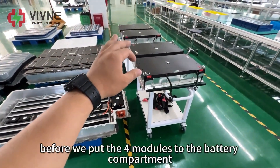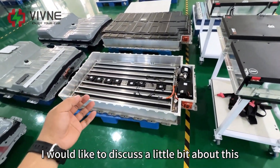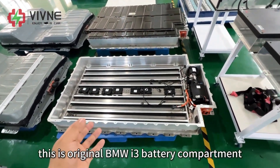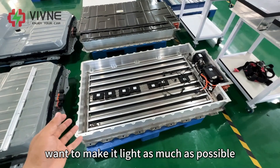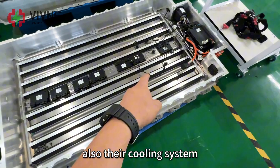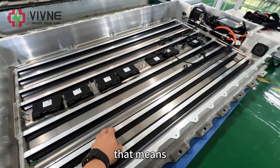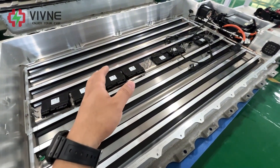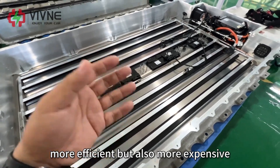Before we put the 4 modules into the battery compartment, I would like to discuss a little about this compartment design. This is the original BMW i3 battery compartment. As you can see, it's made of aluminum because BMW wants to make it as light as possible. Also, the cooling system inside uses pipes — but it is not water, it is a refrigerant. That means the working principle of this cooling system is like an air conditioner, which is lighter, more efficient, but also more expensive.